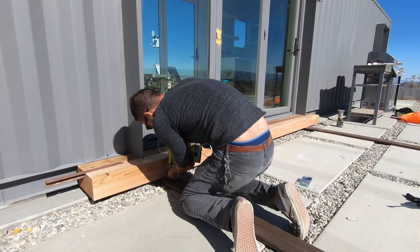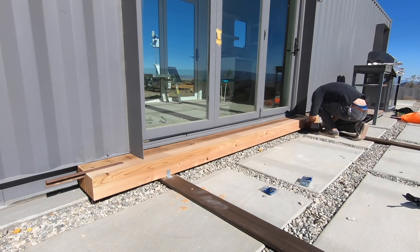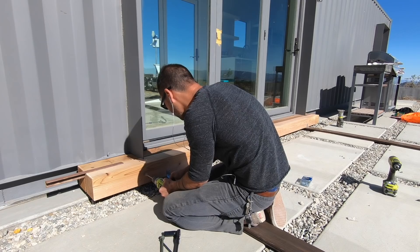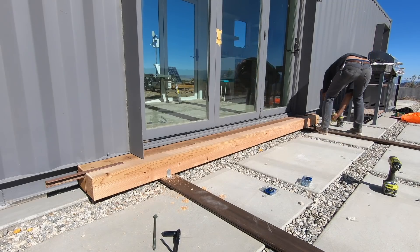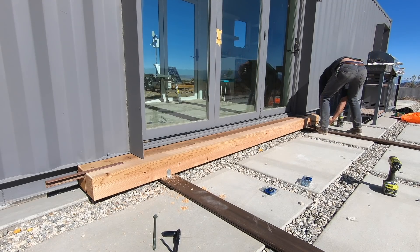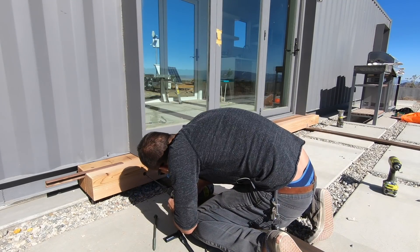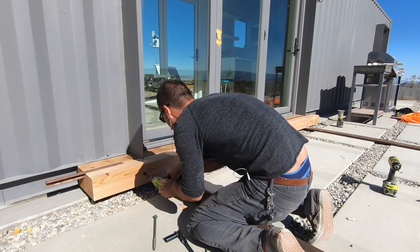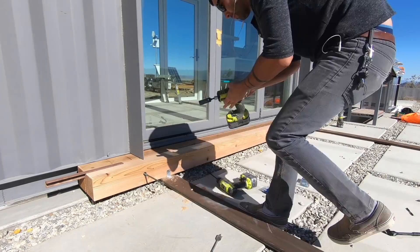The brackets are fine at keeping the six by sixes from sliding around, but I want a more substantial connection between the pieces of cedar. I want to use 10 inch long lag screws to connect the six by sixes, but the heads on the lag screws are too big to fit in the quarter inch gaps I created. So I drilled some one and a quarter inch diameter holes about an inch deep in the side of the six by six to recess the head of the lag screw. I then used an extra long 5/16th inch diameter drill bit to drill pilot holes, making it easier to drive the large screws and secure the two six by sixes together.